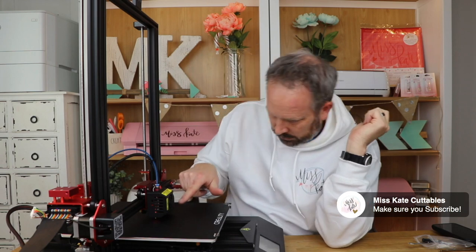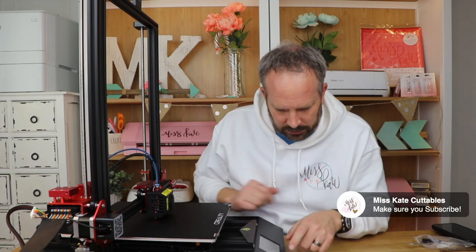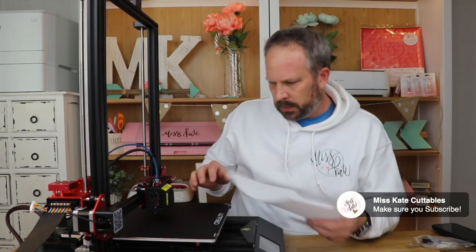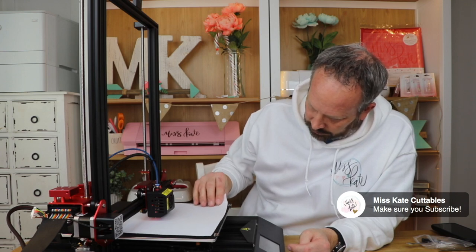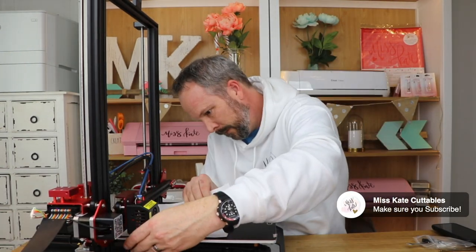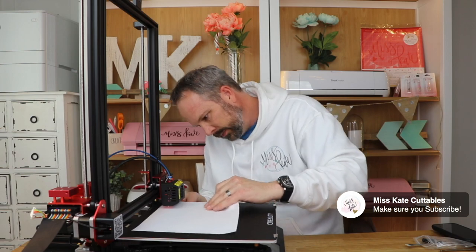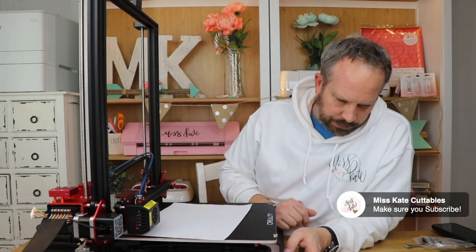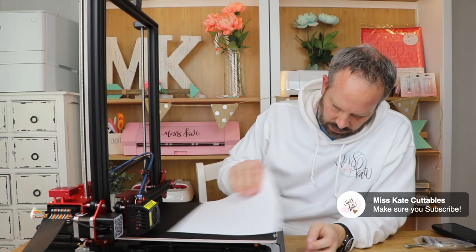There's a fan here that blows on the filament and they've 3D printed a nozzle to direct it - which is funny. You buy a 3D printer that has 3D printed parts! I don't want to scratch the bed, so if I put a sheet of paper there and there's slight pressure, that's correct. Okay, I think I'm done.